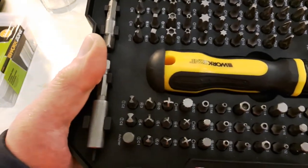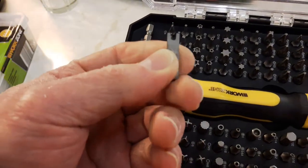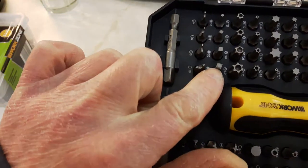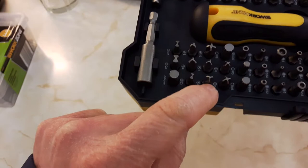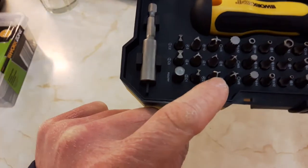What's very useful is it's got a lot of anti-tamper bits - like the little forked bits. Square headed bits as well - there are four different sizes of those. And you've got bits that can be quite useful if you want to take covers off like electrical equipment.